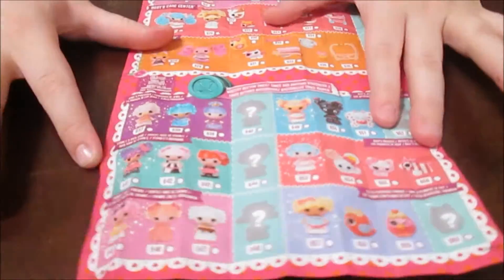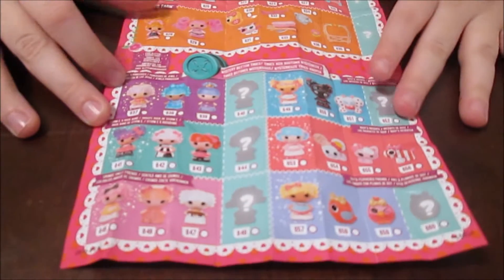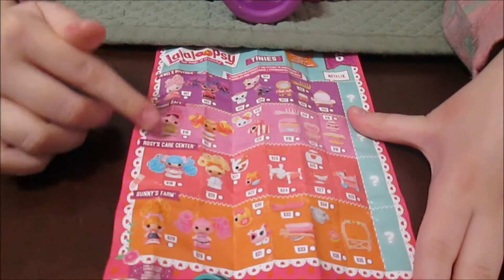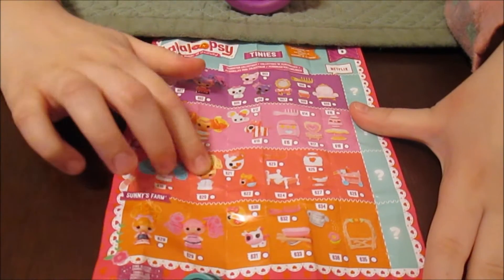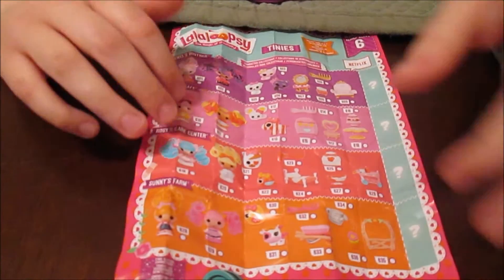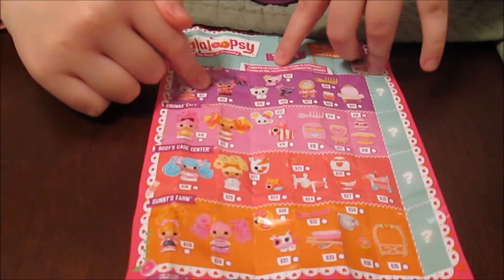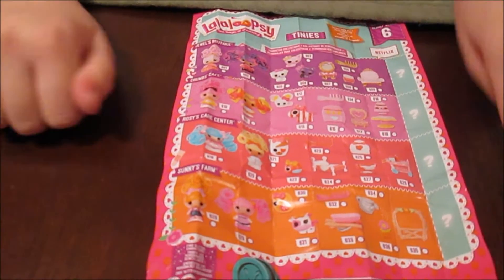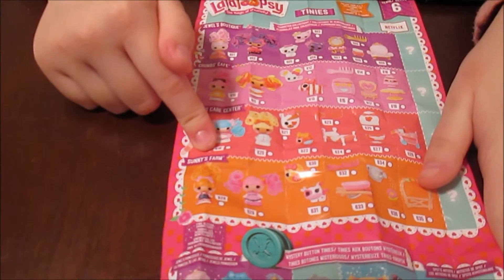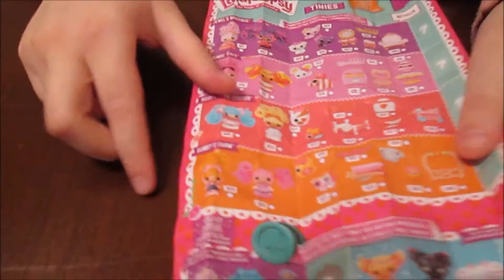So these are all the packs. There's one with Dot with hair — love the hair tinies! Dot gets more merch! And we've got Stormy, Stormy gets more merch. Rosie gets more merch. There's Crumbs Cafe, Rosie's Care Center, and Sunny's Farm — those are the packs. Then we go to the blind buttons at the bottom and that's what we're opening now.